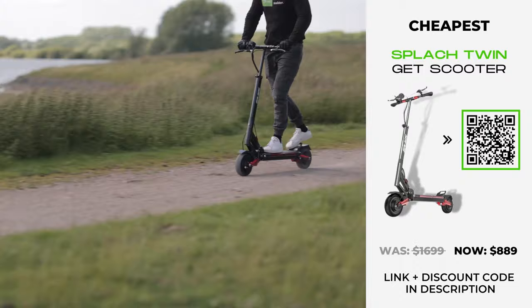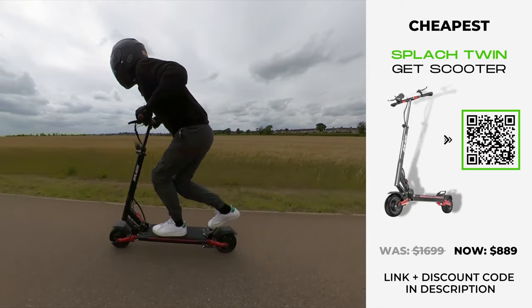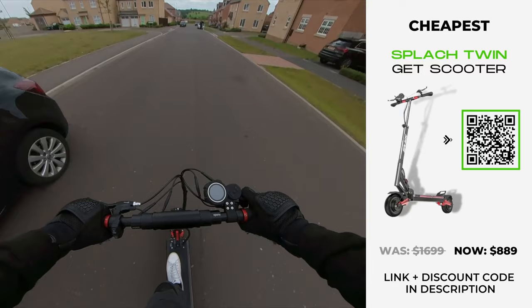If speed and power are what you seek, the Splatch Twin may not roar as loudly as you'd like, but if you're new to dual motor scooters and plan to ride through the city, this value-busting trailblazer might just be your golden ticket.